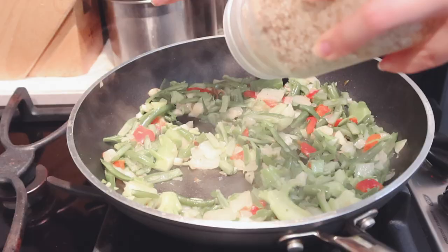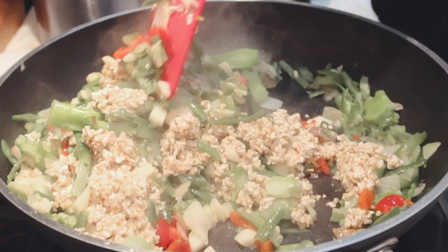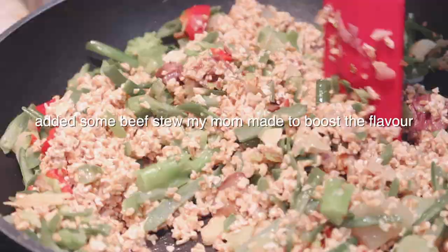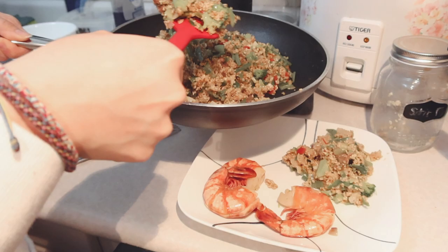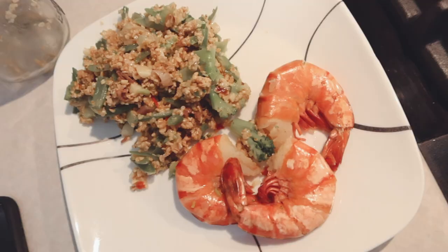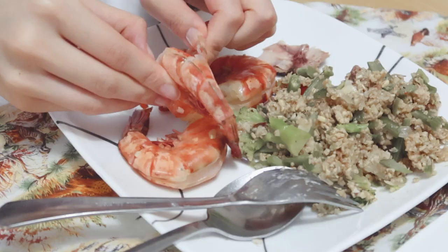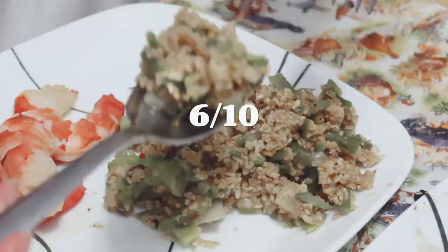I tried to soak the oats for at least four to eight hours like the recipe said, but it was just weird — soft and kind of mushy, which I guess is expected, but I would rather have it a little harder and chewier to give it that rice-like texture. Overall, I would not make this again. I don't think I can ever picture myself craving it. I just think it's weird, but if you want to spice up your dinner I'd recommend trying it just to say that you did, because I've never heard of anyone who had stir fry oats for dinner.